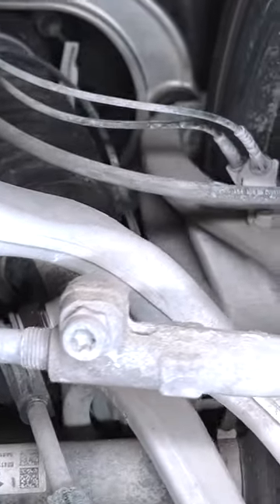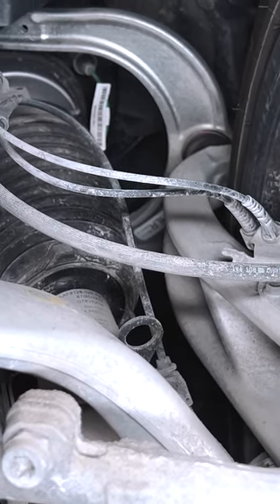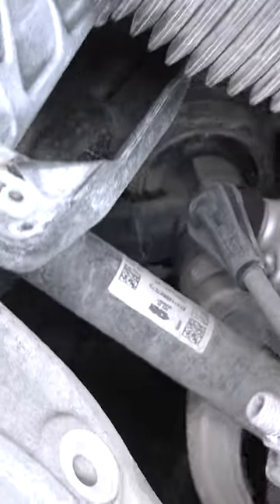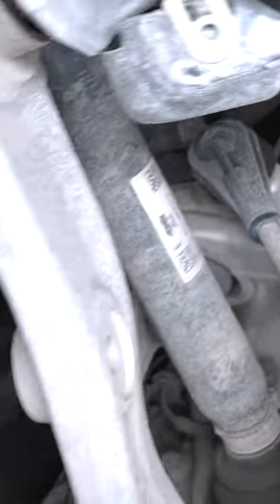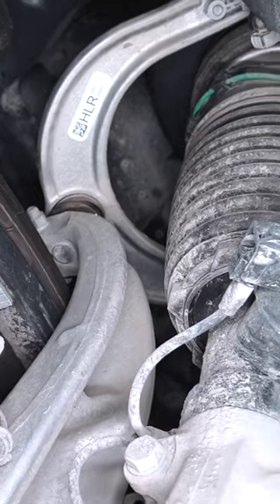If the air suspension is controlled per corner, that would allow for basically corner balancing the car on the fly depending on how it's loaded, and load leveling too. It adds a lot of cost but does pay off in terms of adjustability.